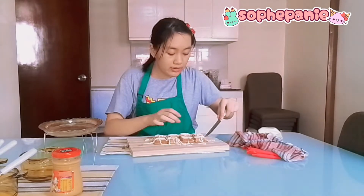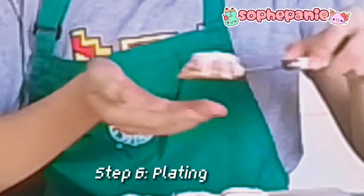So, carefully, I will wrap it. Carefully, open the knife on your teeth, and then put it on top.